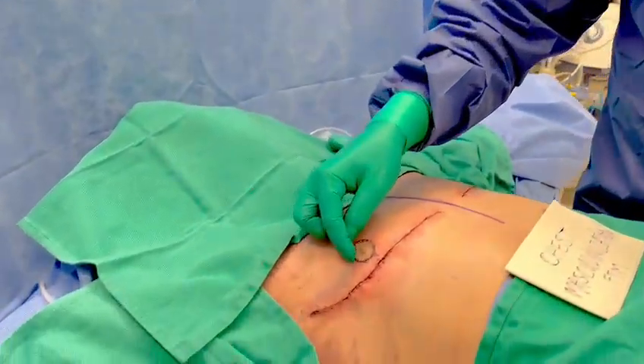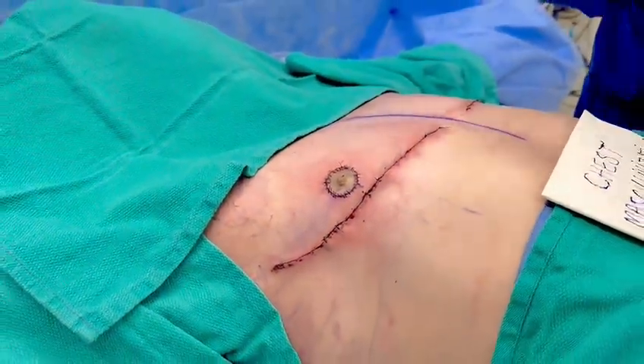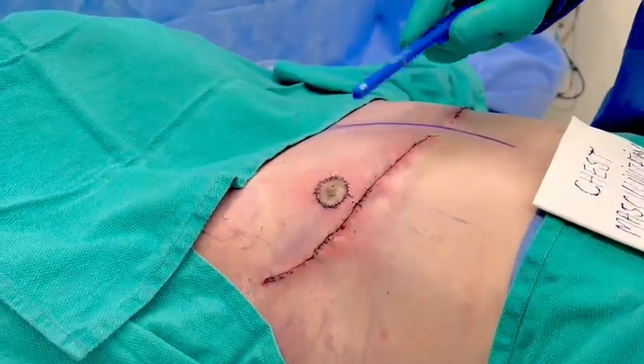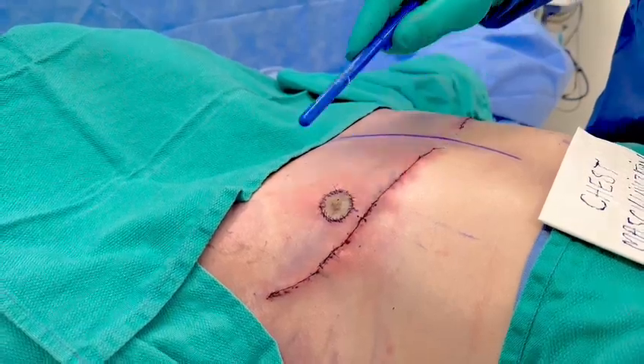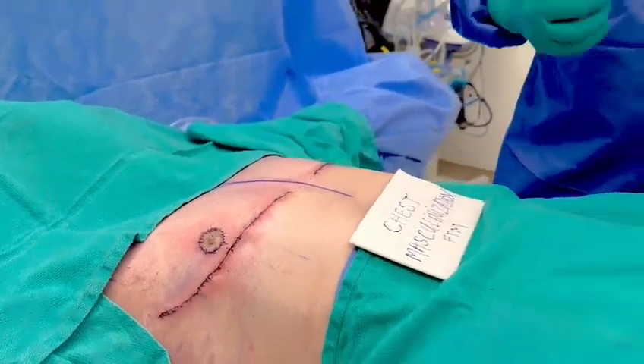The areolar tissue here, I made it about 20 to 24 millimeters in diameter. He is a muscular guy but not very tall, so I kept it fairly small. I always like to put the complex — the areolar tissue — higher than the fold, on average about 15 millimeters above the fold, which imitates the male anatomy.